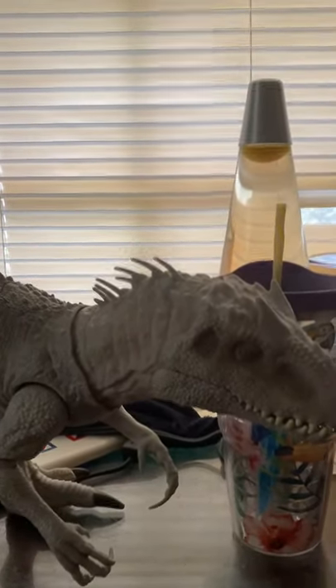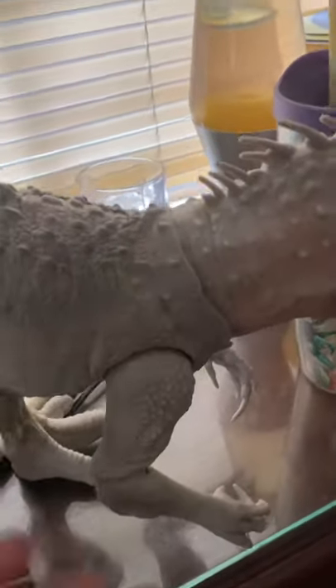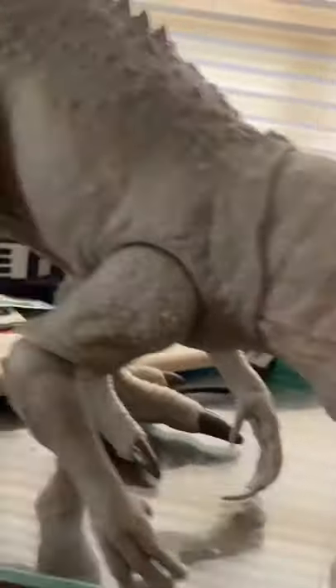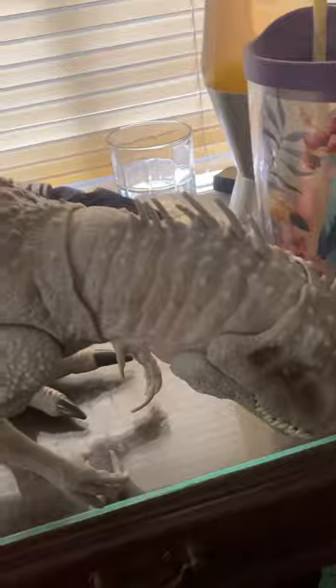Without having to take this thing apart — the leg on my Indominus Rex here just won't work anymore. The legs have collapsed and now she won't even stand up, she has to be like that. I do have another Indominus Rex but the other one's a lot bigger.